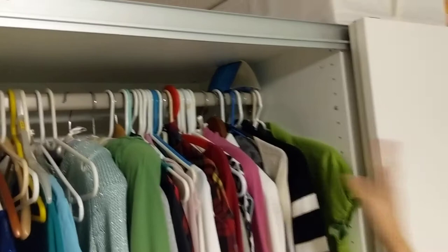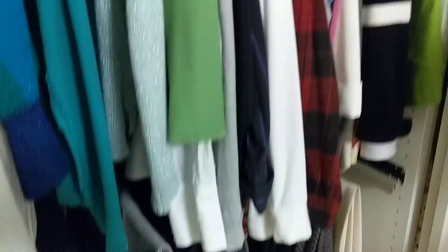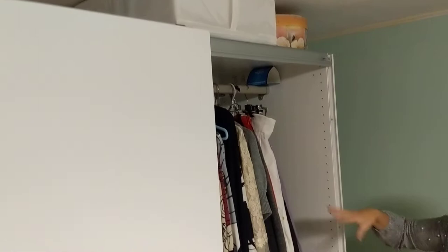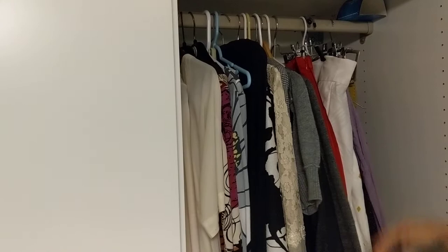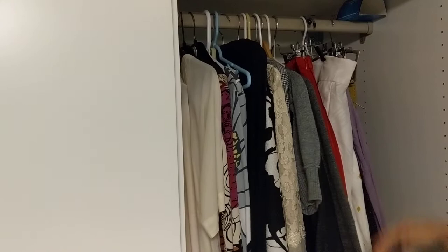Fortunately I don't have moths in my house, so what I'm doing right now is just protective — moth traps just in case. As you can see, there are a lot of wool products and clothes here, so I'm doing this especially to protect my sweaters and things like this from being eaten by moths.